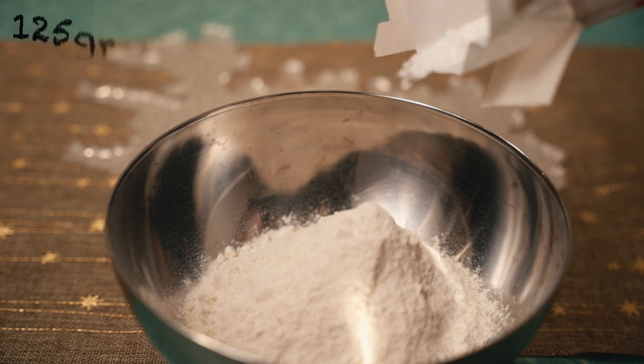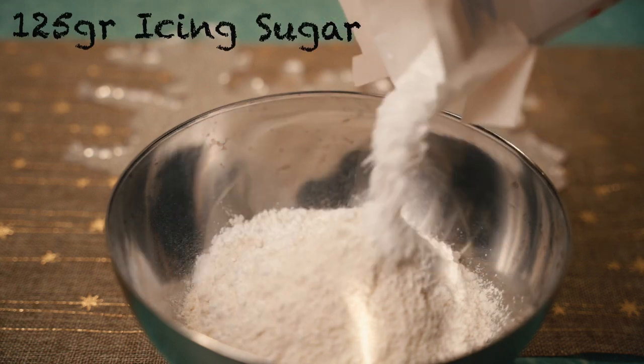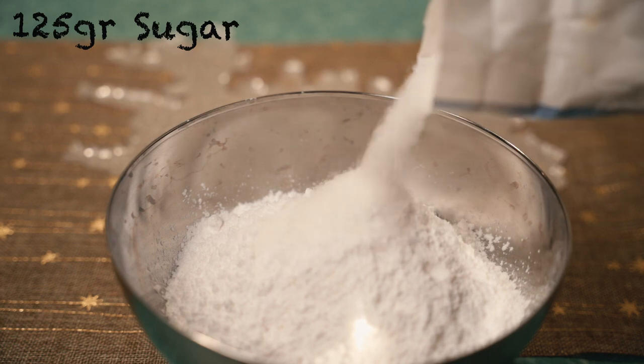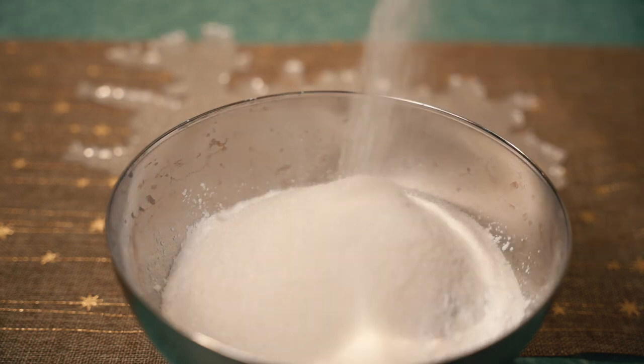We are now going to move on to the dry ingredients. That's 250 grams of flour, 125 grams of icing sugar, and 125 grams of granulated sugar. You might be thinking, well that's a lot of sugar. And you'd be right.